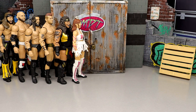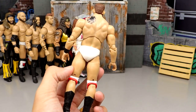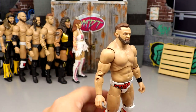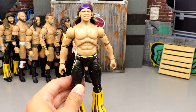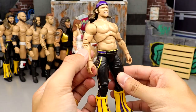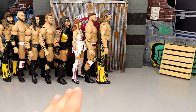Number 66: Series 7 Cash Wheeler — the other half of FTR. Again, just look how plain Jane these figures are on the back. They need to go back to the drawing board on FTR. Cash is better than Dax but not by much. Number 65: Series 7 Nick Jackson — definitely better than Matt but still not good. He's got a giraffe neck, the head sculpt is reused from Series 1, no wrist tape, terrible gear. Series 7 was just an abomination — it would be dead last if I ranked by series.